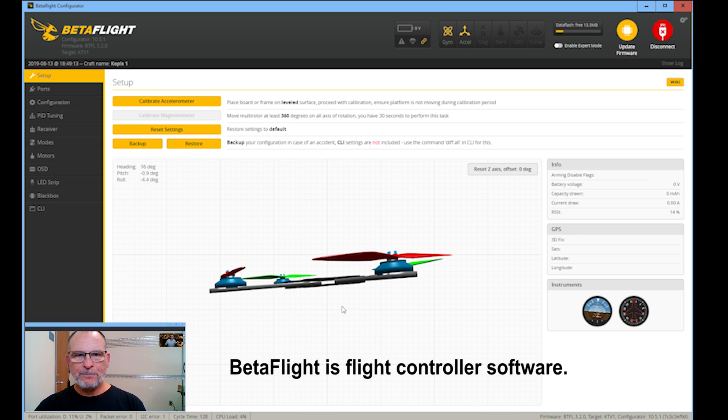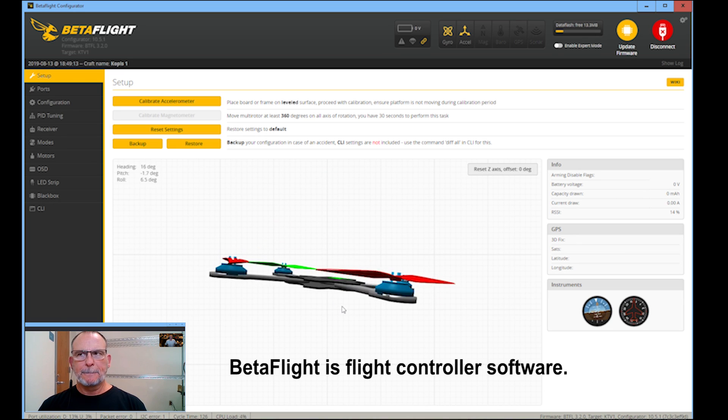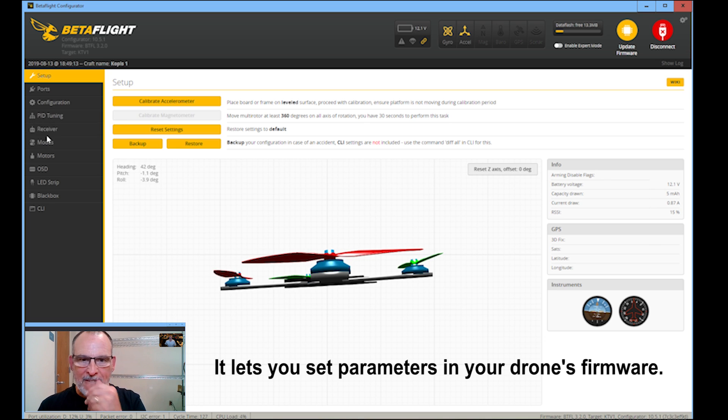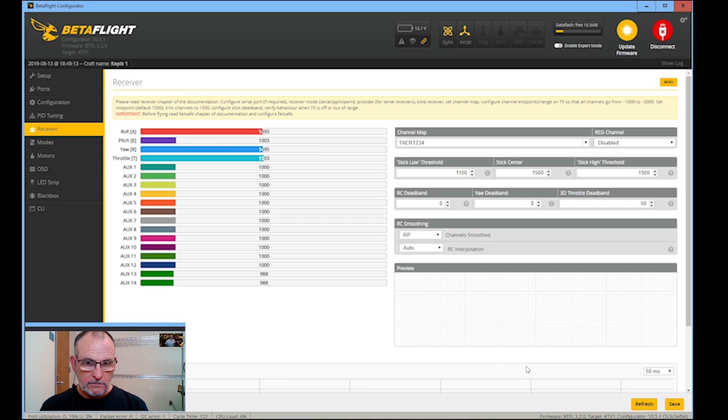We got it hooked up and it's doing the spinny spin thing when you connect it. Let's go over to receiver — see if it's getting any... yeah, we got inputs. Okay, then we don't have to worry about changing UARTs. I didn't want to change a UART. Because it doesn't have an S-Bus port. I don't know anything of what you just said, but I didn't want to do any of it.